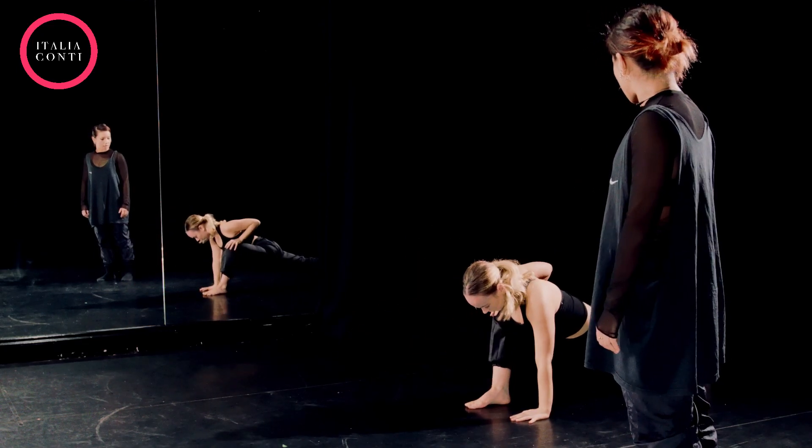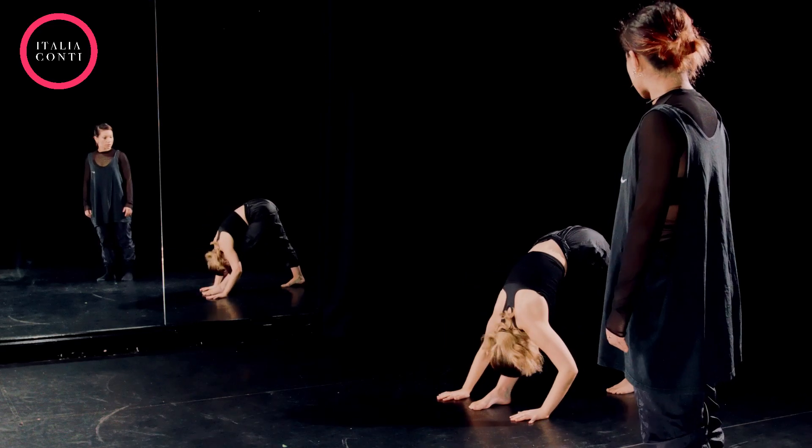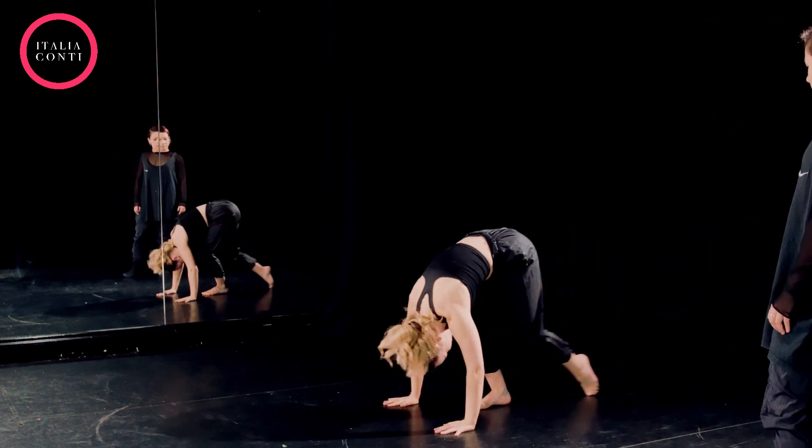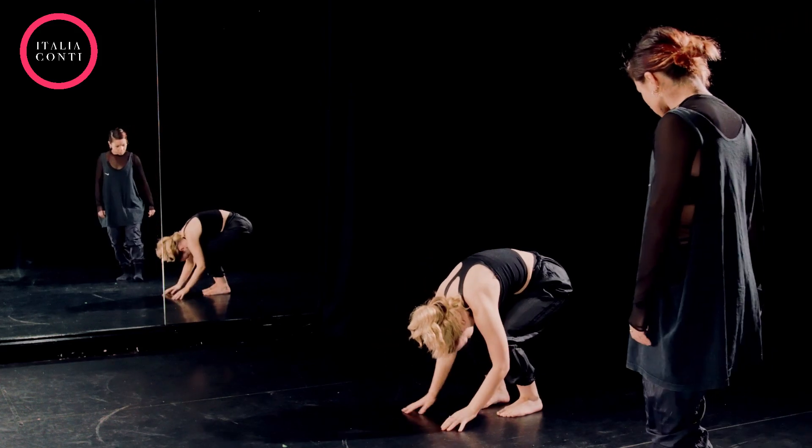Four, left leg back. Long hip. Nice, good. Two, three, four, five, six. Soft legs, rolling up through the spine to finish.